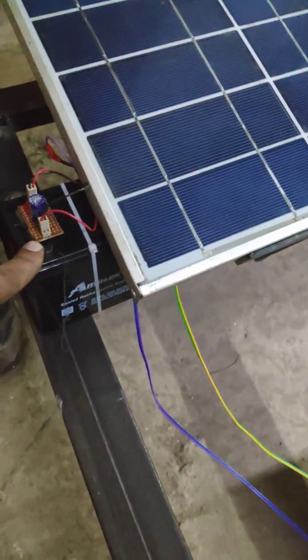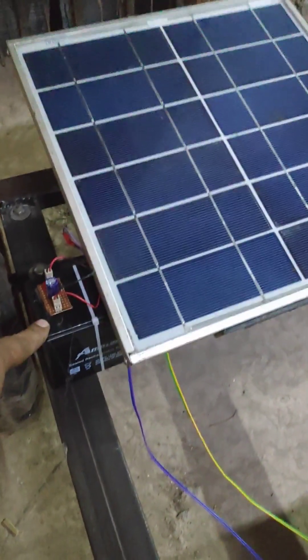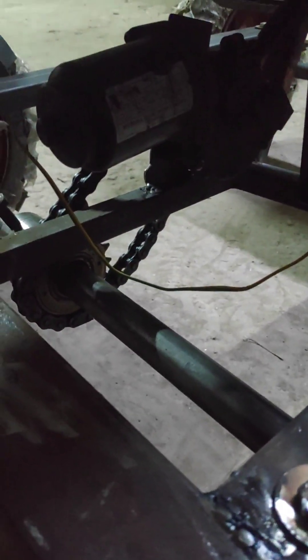Here we have a charging circuit. The voltage generated from the solar panel will be used to store energy into the battery with the help of this charging circuit. We have also used a DC motor, which is a wiper motor.